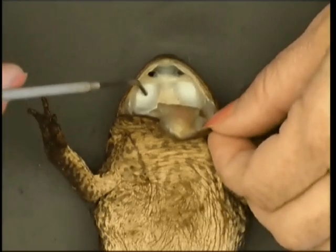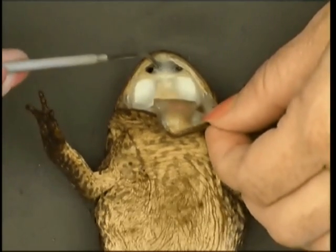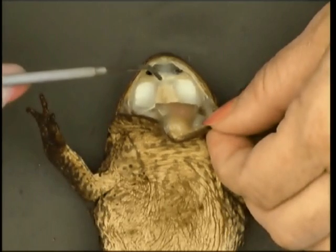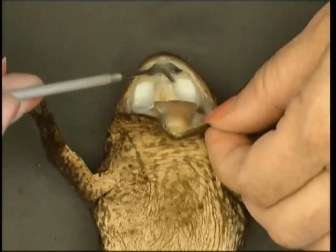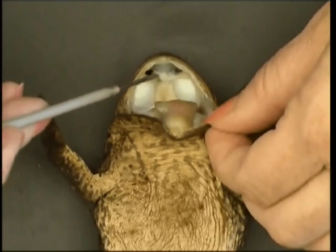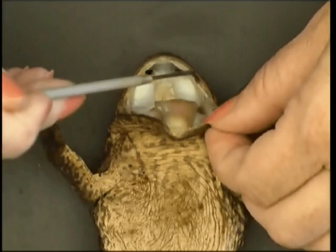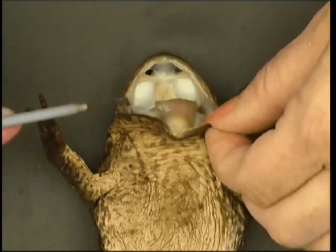Down here you can see the eyeballs — there's no protection, so they actually push those down to push the prey down into their mouth. Sometimes they'll have small teeth across here, which is the vomer, and some very fine teeth on the maxilla and pre-maxilla around the top.